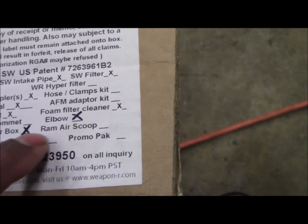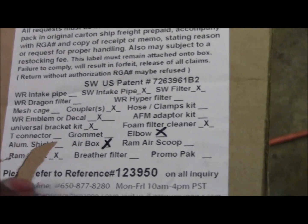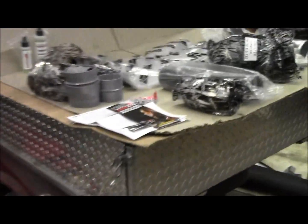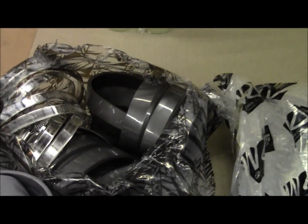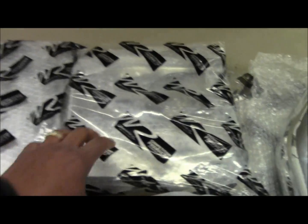There's a foam filter cleaner, an elbow, and an air box — kind of like a heat shield to replace where your stock air box was. They also send a ram intake pipe that goes under the vehicle, but I'm not going to install that part. You've got your couplings and clamps, and the heat shield has kind of a chrome look to it.